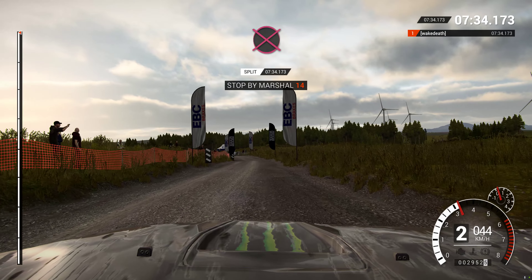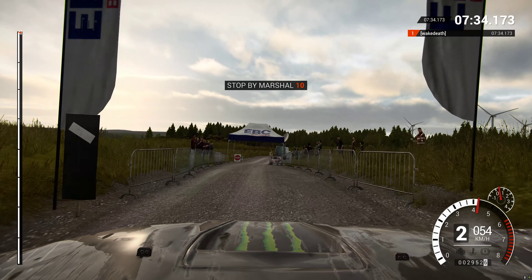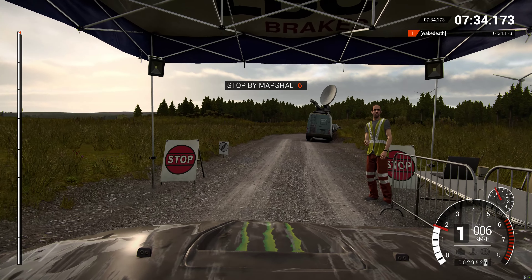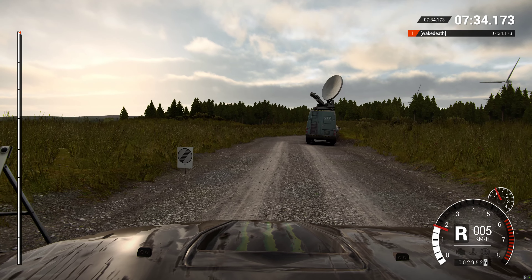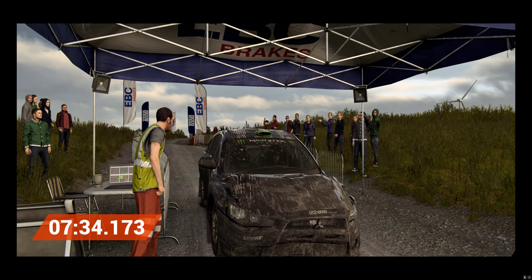Ok, take it up to the marshal. That went really well. You don't want to look at the pass. That's the pass.